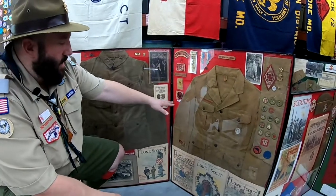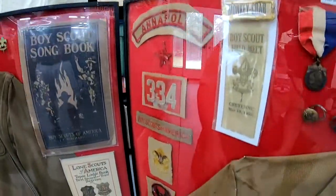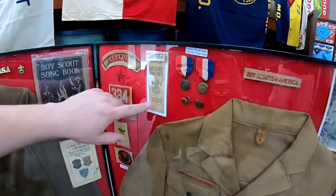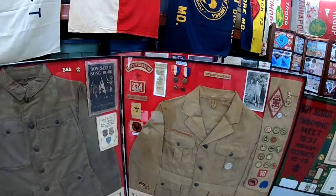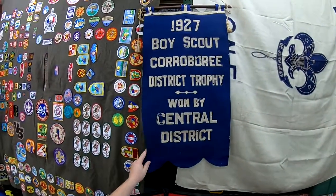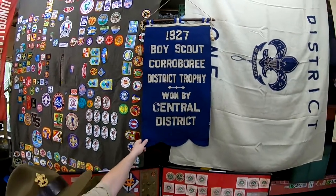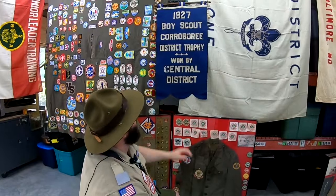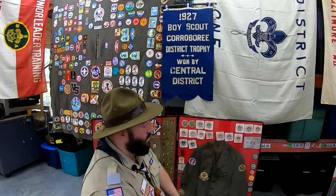I picked up some early Scout memorabilia from 1929 and 1930 from Annapolis. They had different field days in the 1920s and gave out different awards — for this one it was the monkey crab. Up here hanging is a Boy Scout corroboree district trophy. If anyone knows exactly what the corroboree is, please feel free to post and explain. This old felt was given out to the winners back in 1927.